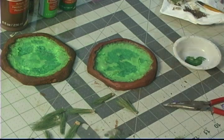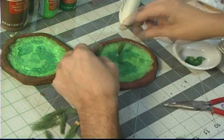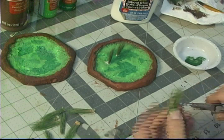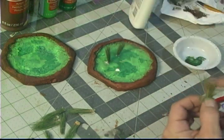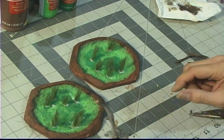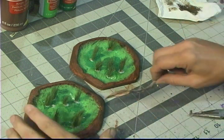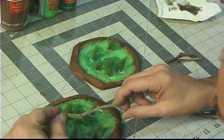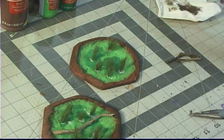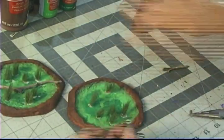I would recommend using tacky glue because Elmer's glue was just a big pain in the neck — as you'll see, they start to move. When you have all your grasses glued in place, you can put anything else you want in there. I always like to put twigs that look like fallen trees. These just came out of my yard and they make a nice addition to the swamp piece. This time I used tacky glue.